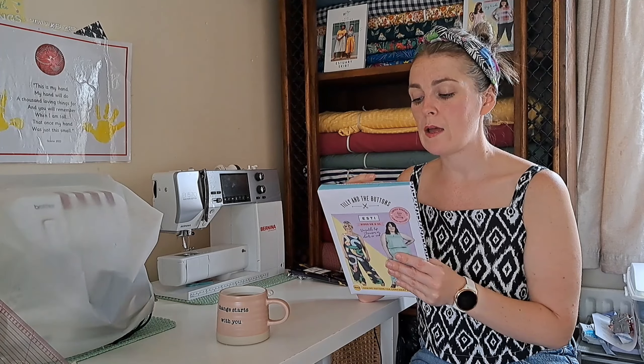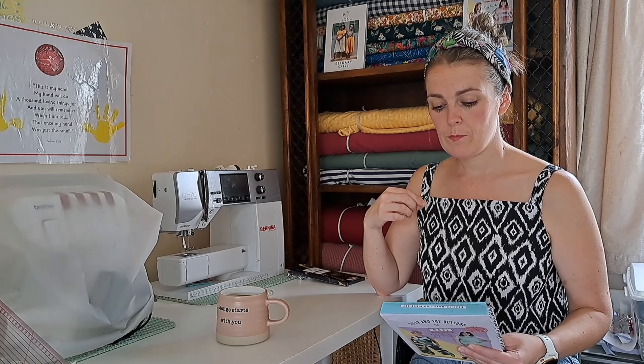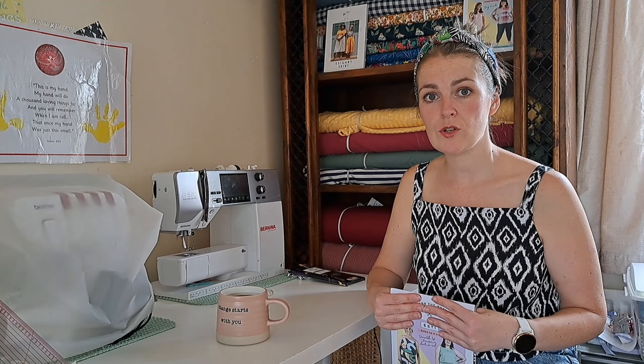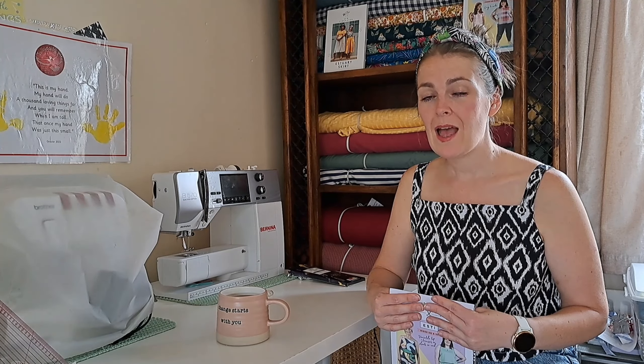I'm actually going to film a video shortly talking about my experience of making the Estie. This one I've made is in a size three and it fits quite well. My first one was a size four. I'm a big fan of the Estie and I have the trousers traced out too — I just can't quite decide on which fabric to go for.